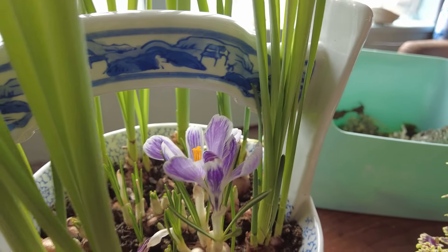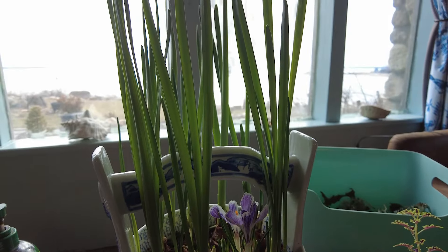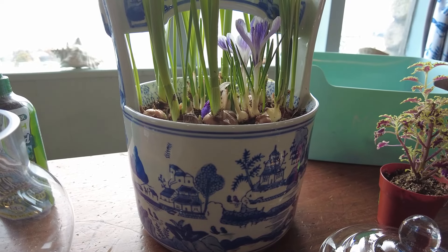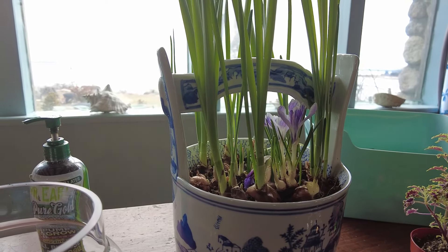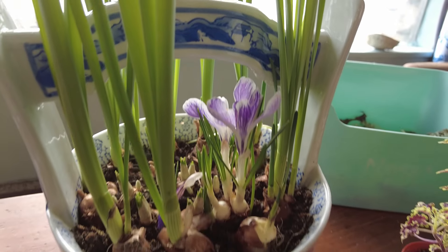I'm so excited and happy that I planted these crocuses as well as these daffodils. I planted them before Christmas, hoping the daffs would flower like paperwhites would, but I didn't do paperwhites this year because I thought if I did daffs I could enjoy them year-round outside as well. I'm pretty excited that the crocuses are now blooming.